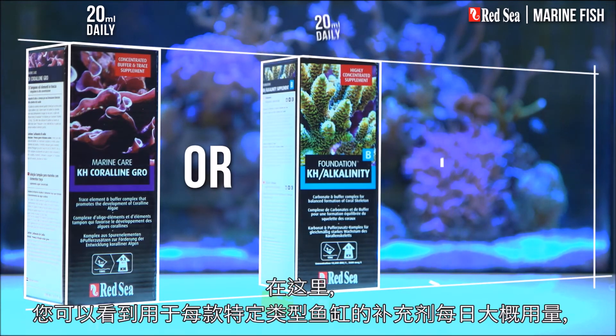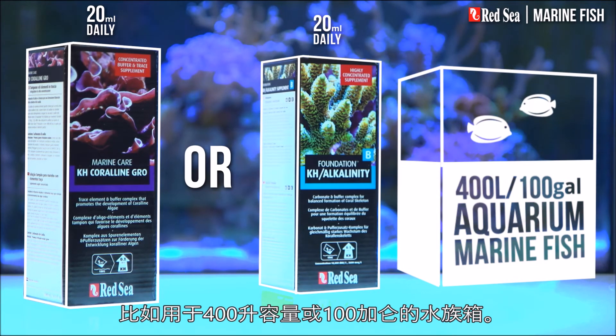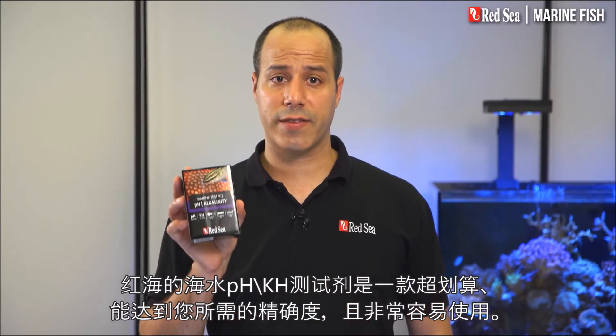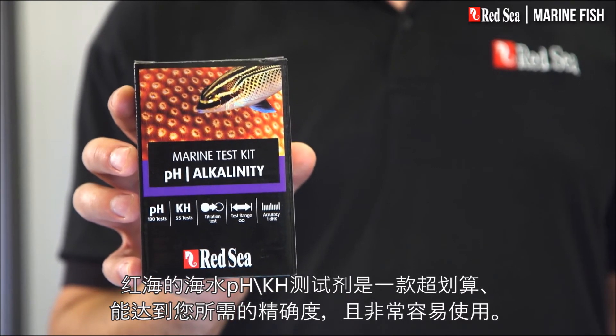Here you can see the approximate daily dose of the supplements that will typically be used, for instance in a 400 liter or 100 gallon aquarium. The recommended usage is approximate and you should test your water weekly. Red Sea's Marine PH KH test kit offers an affordable price tag with the required level of accuracy and ease of use.